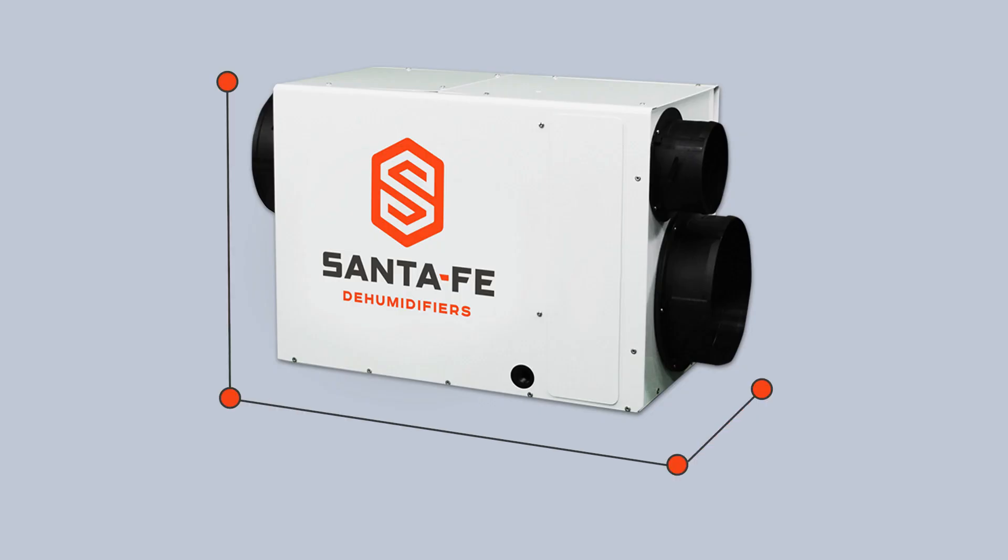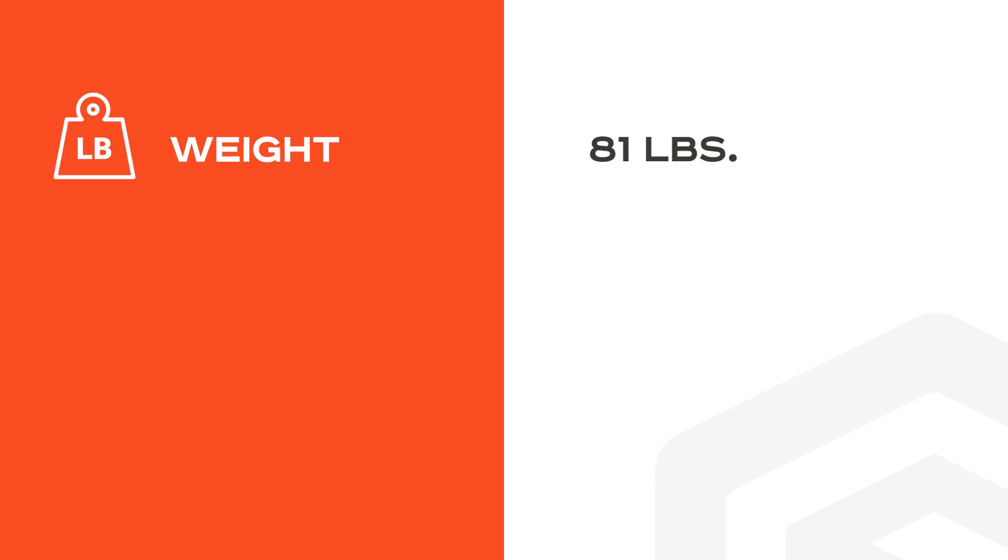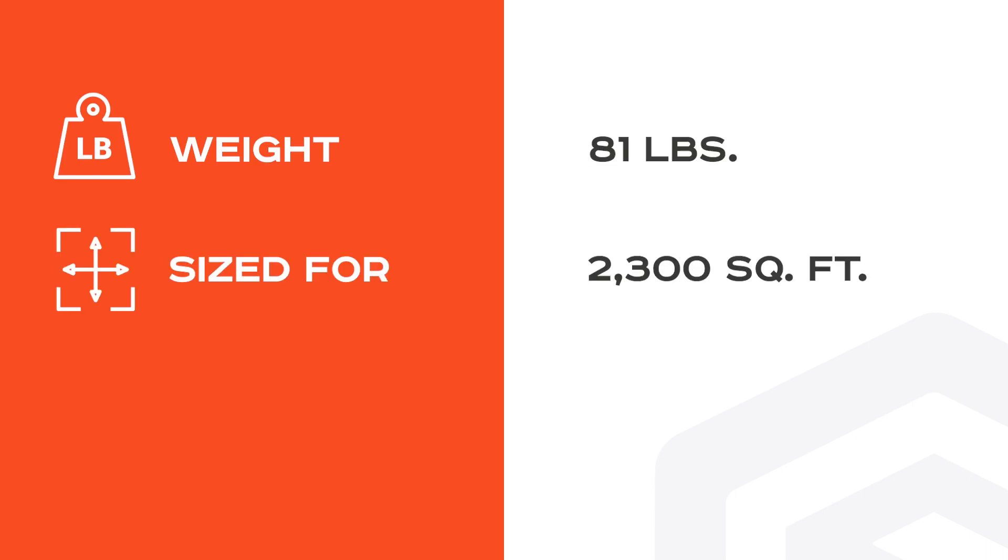The dimensions of the Santa Fe Ultra 98 dehumidifier are 14.5 inches wide, 19.5 inches tall, and 32.4 inches deep. It weighs 81 pounds and is sized for spaces up to 2,300 square feet.